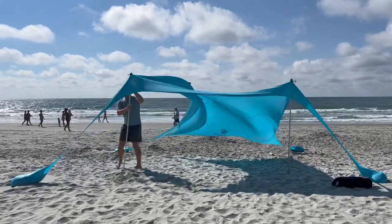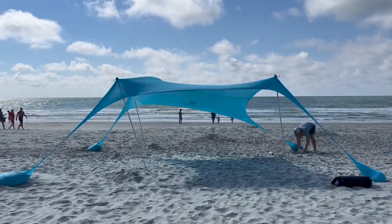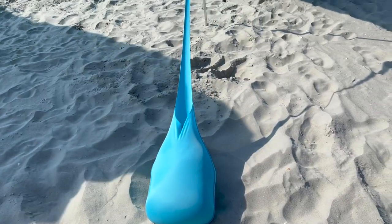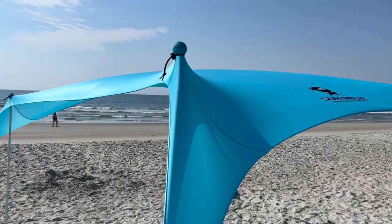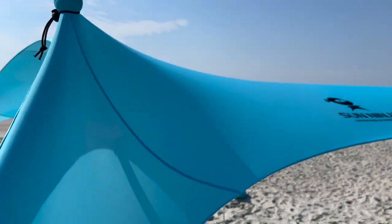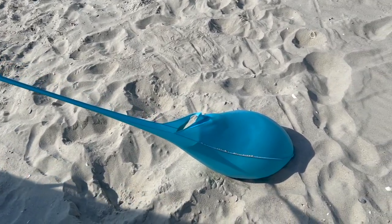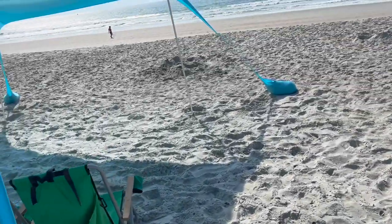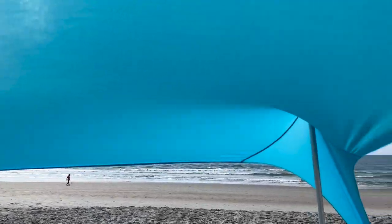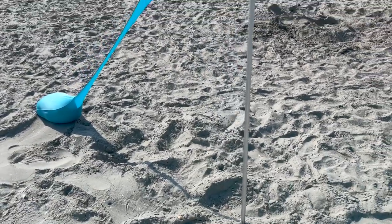One thing that's really nice about the Sun Ninja compared to other brands is you can use two poles on the windy side, or add two more poles on the other side to make a full canopy. Always start with those two poles on the windy side, then put the other two up afterwards, and pull your sandbags tight. I positioned the pole farther to the left — the side the wind was coming from — to create that flat edge so the wind comes in easier. The tent is about six feet tall, which is pretty standard for sunshades, and actually one of the taller ones available.